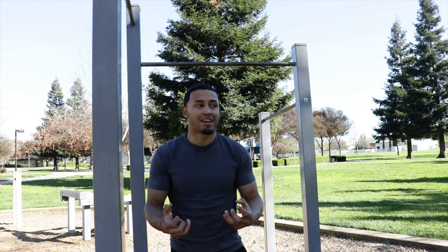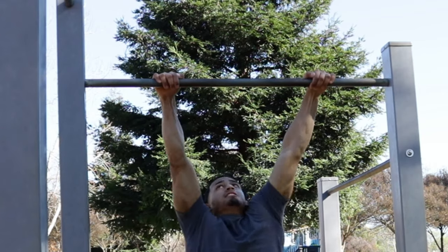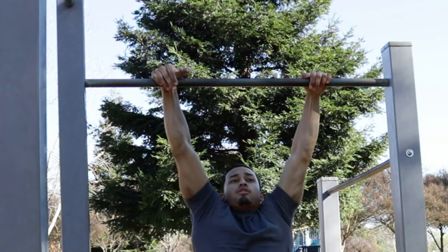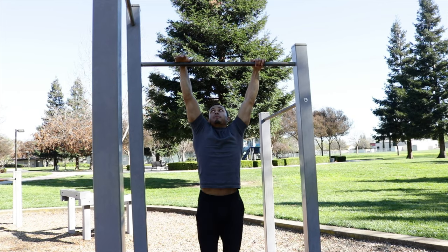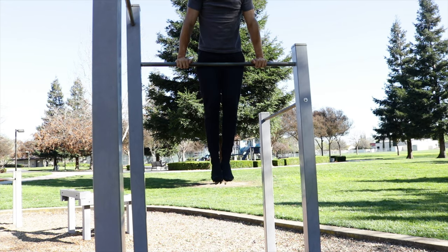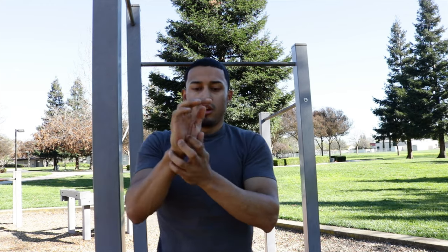Another tip: you will feel more comfortable doing muscle-ups when you have your hands like this — using the bottom of your hands — instead of a full overhead grip. If you hold it this way, you have more of a handle on your body as you come up.